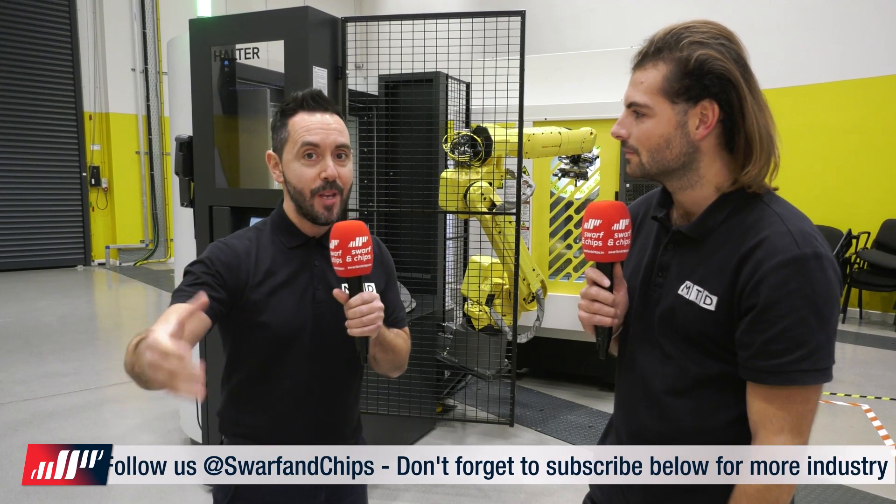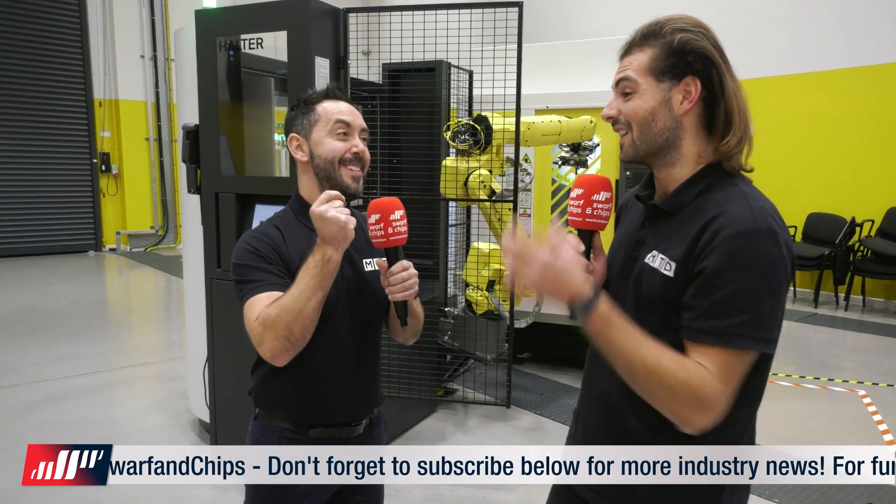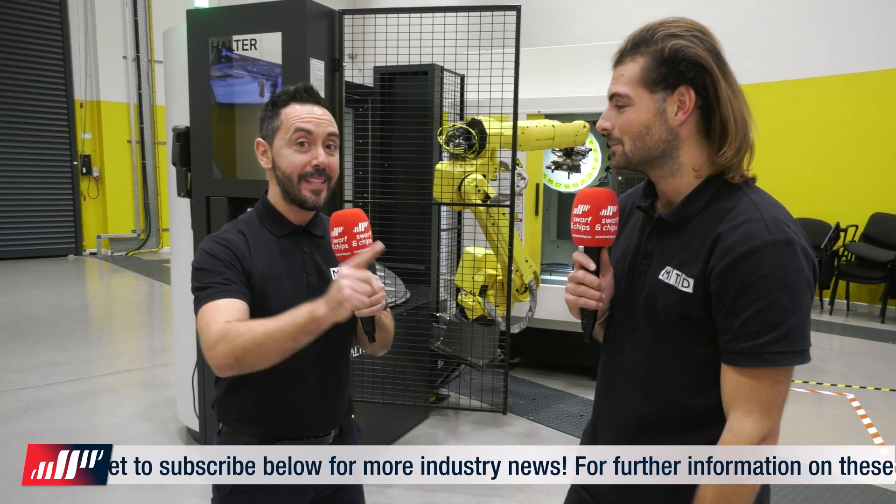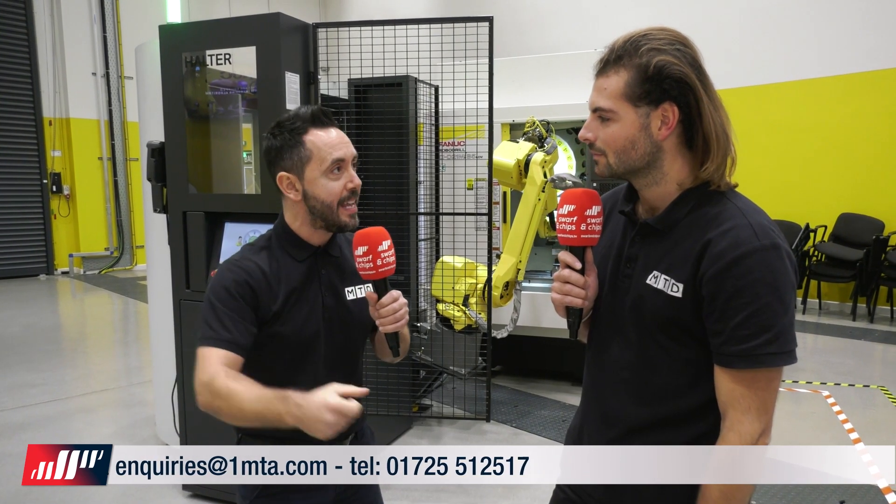Usually the robot will stay on the same machine because once you've automated a machine you realise you want to keep that going — you don't want to spend time moving it to a different machine. But still having that portability and being able to move it away from the machine tool to clean it out or do maintenance is very important. Even if your factory grew and you wanted to move machines within your facility, having that portability aspect is a really nice feature.